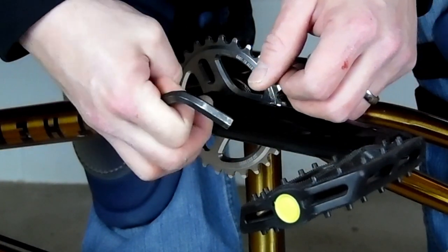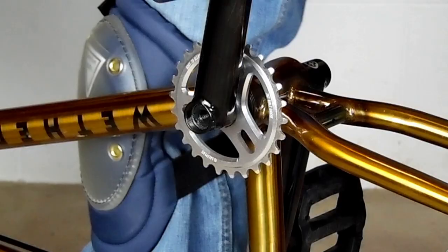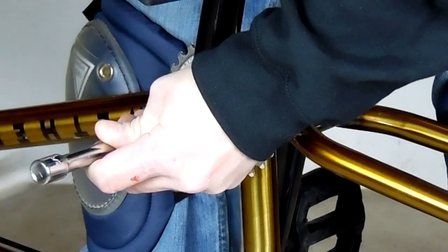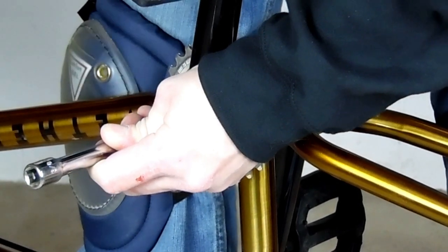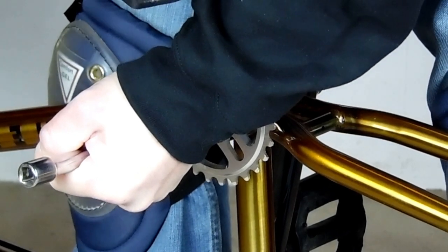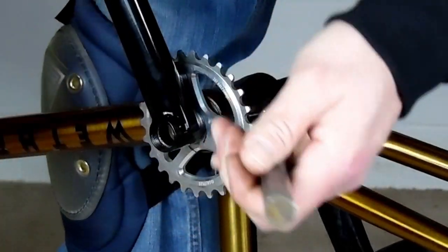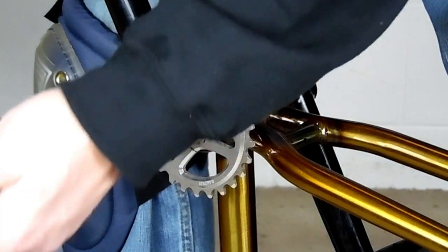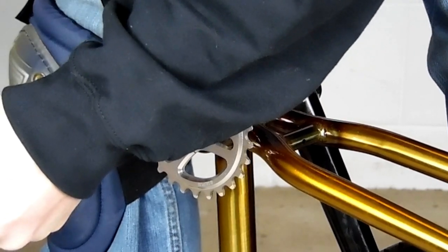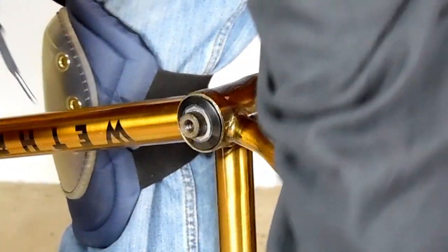After you get the crank bolt out, you're going to want to find something to punch out the spindle. I like to use a 3/4" socket extension with a socket — it can be anything that's just smaller than the splines on the crank arm but bigger than the threads on the inside of the spindle so it doesn't wreck either. This wheelbarrow axle I found also works good. Now if this is a factory installed crank, it's going to take a little bit of effort to get it moving. Just be patient — little taps, a lot of them, not a bigger hammer. It's never the way to go.